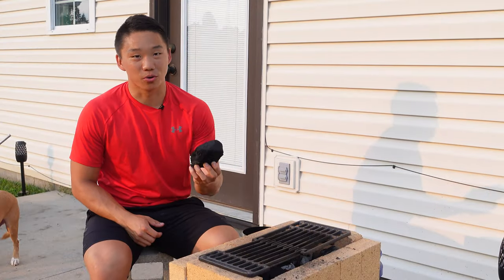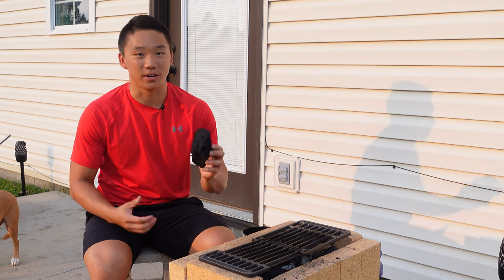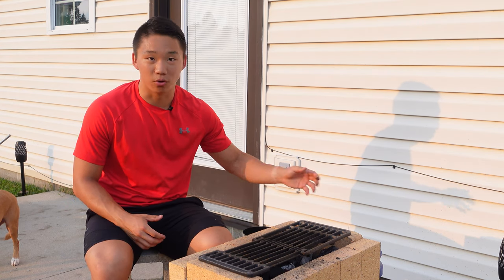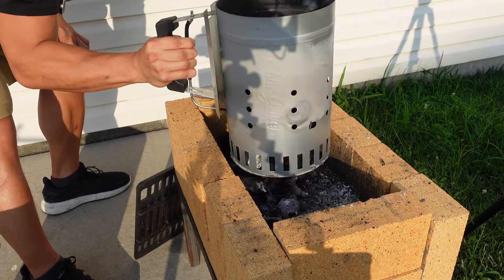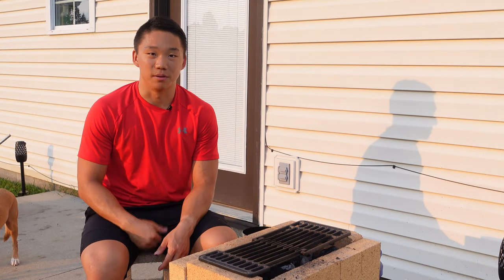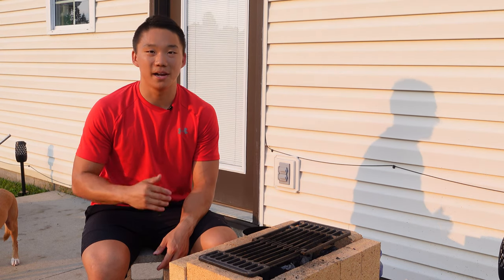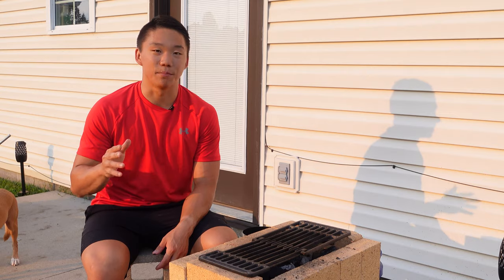When using lump charcoal it can be a little tricky to light. I start by lighting regular charcoal in my chimney and then adding smaller pieces of lump charcoal on top. I let the chimney get nice and hot and then spread the charcoal mix into the grill. As time goes on you can add more lump charcoal as that fire builds up. If I am planning on cooking steak or anything that requires a hot pan, I will usually throw my cast iron in the oven while I am doing this to get it preheated.